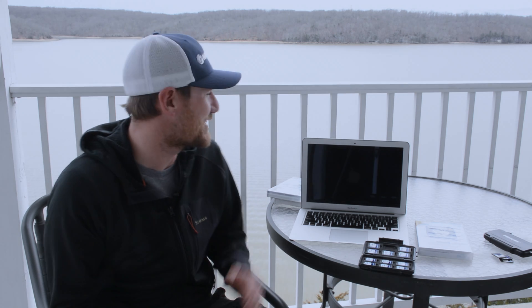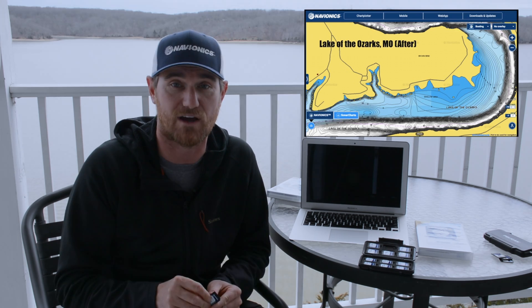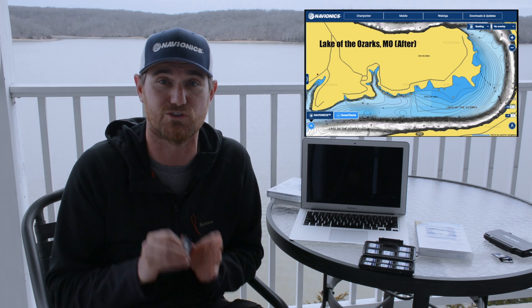Hey guys, I'm Josh Douglas and I'm hanging out here on the beautiful shores of the Lake of the Ozarks in Missouri. I'm dying to go fishing, but I have one thing I have to do before I go. I got me a brand new Navionics Updates preloaded card, and I need to get these new sonar chart maps downloaded to this card before I can go out and hit the water. I thought this would be a great opportunity to demonstrate what a Navionics Updates card is, how to download it, and how to take it to the water and start utilizing those fresh new sonar chart maps.